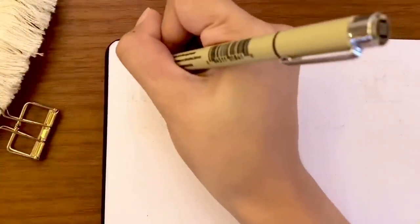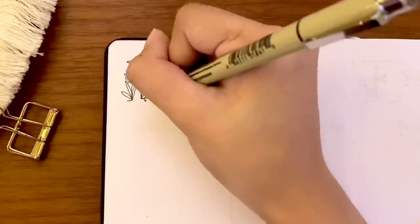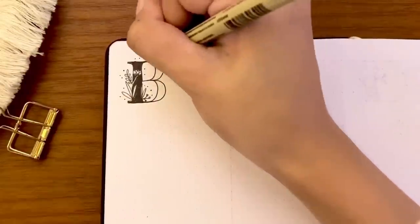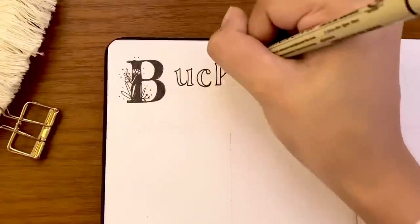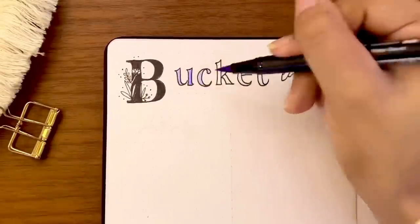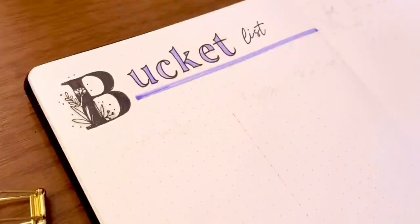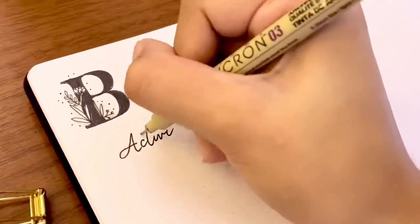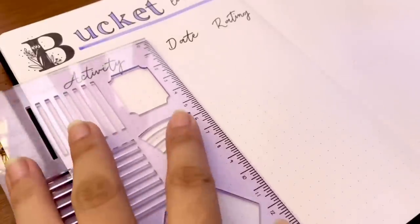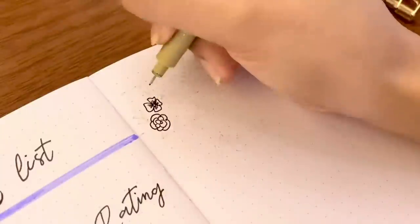Moving on to the next page — this will be my bucket list page. I'm going to migrate all the activities I wasn't able to cross out this year and probably list down some more new activities on my bucket list for 2022. This time I'm not only writing an activity but also when I was able to complete it and rating my experience from one to ten. If you have a bucket list, I would love to know what you were able to achieve, or the things still left undone, or maybe the craziest thing on your list.